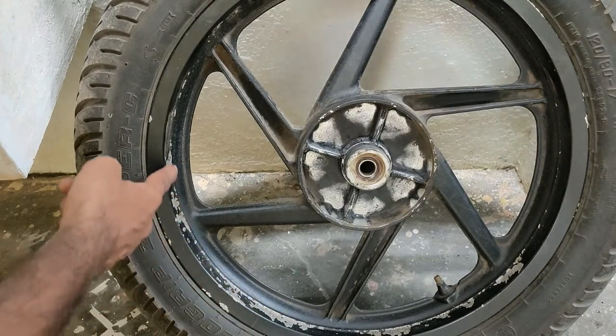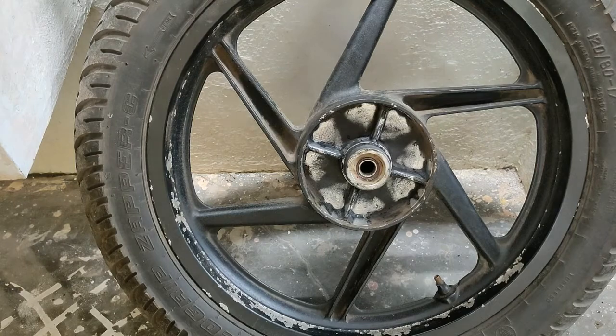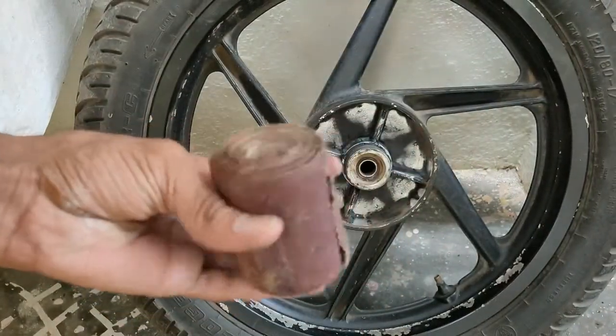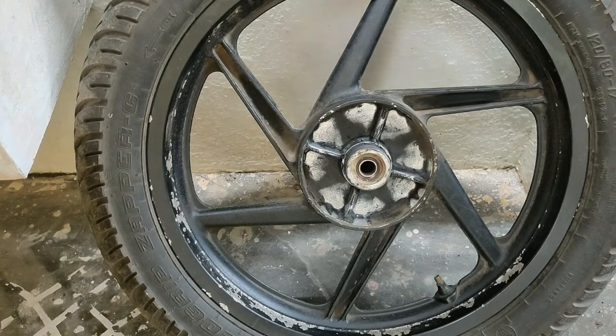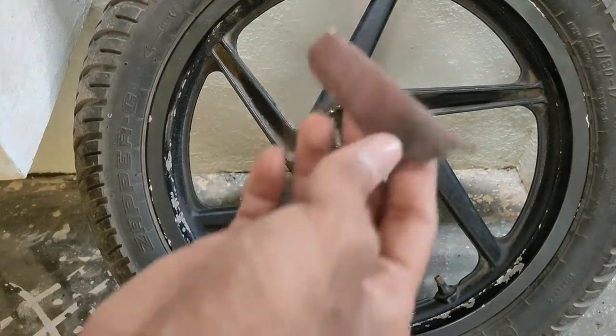I am going to paint the surface. This is the old back, friends. I am going to remove the sandpaper and cut the sandpaper.